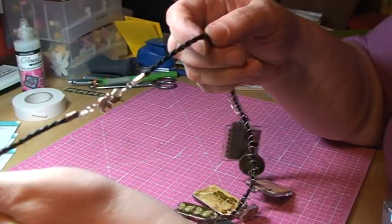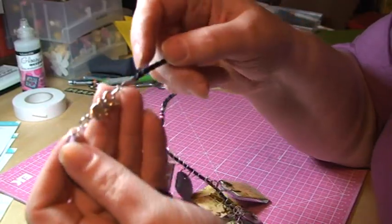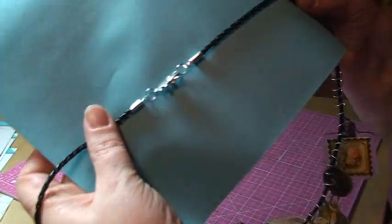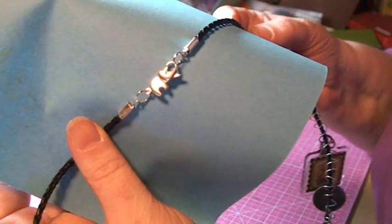And to be able to fasten this necklace, I've actually used a locking mechanism that looks like this. I'm hoping you can see it properly now — can you see what it is? It is actually an elephant.